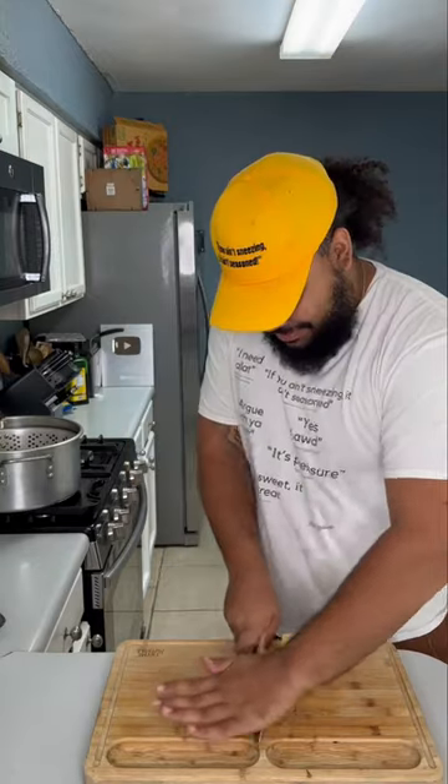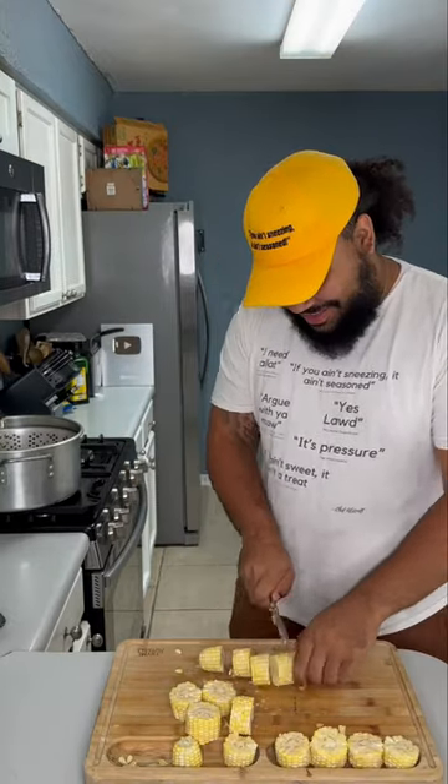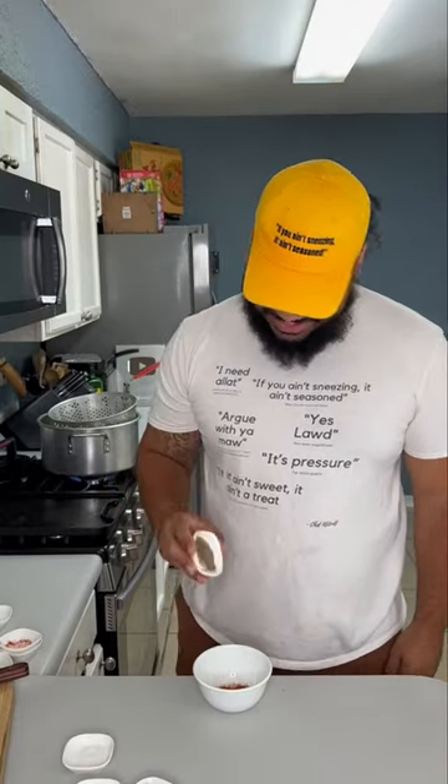First you want to shuck your corn, get it nice and clean, then chop it into bite-sized pieces. The whole idea came from Wingstop. Now in a bowl we're gonna add granulated garlic, granulated onion, chili powder, paprika, salt, pepper, and granulated sugar.